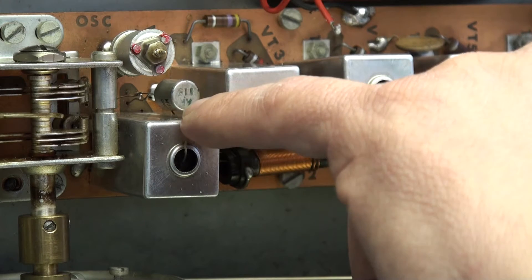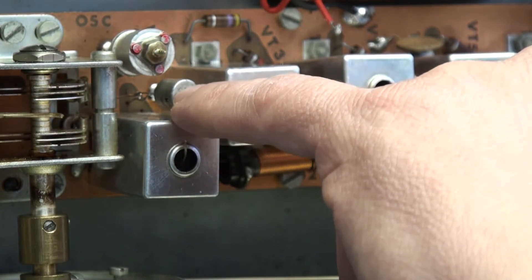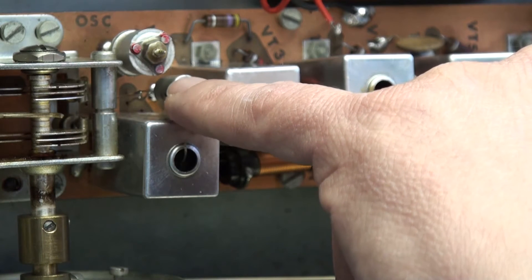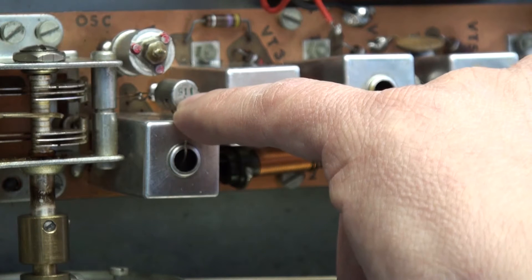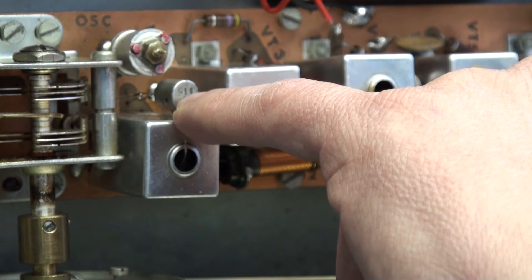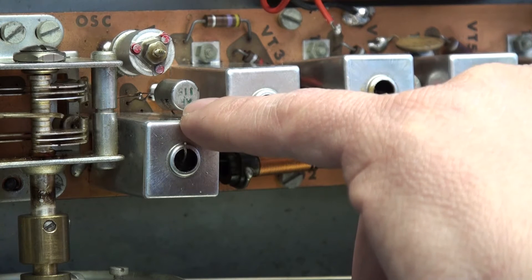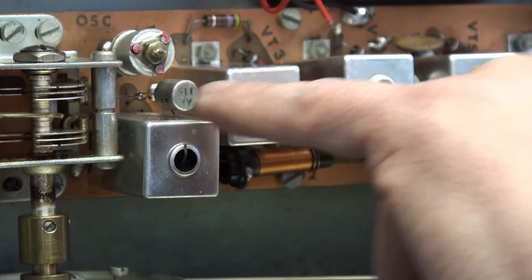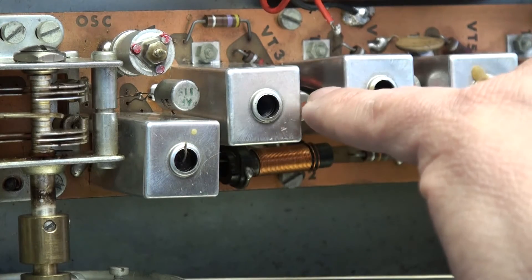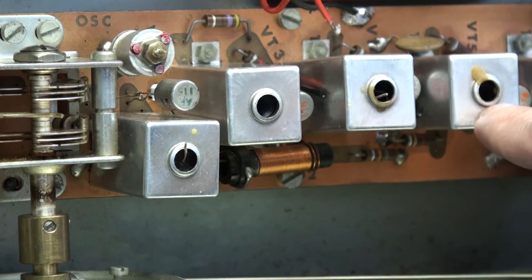This AF115 was totally short and I replaced that. This is the mixer transistor — the transistor that basically takes the local oscillator and the incoming RF signal and heterodynes it. This is where the superheterodyne bit comes in, and it converts it to the 10.7 MHz IF, which is amplified by these two — a three-stage IF amplifier.